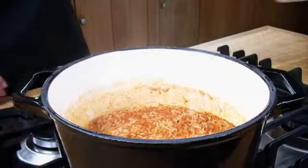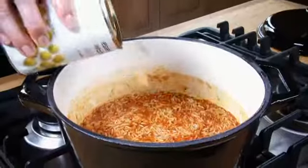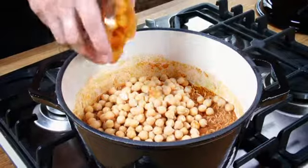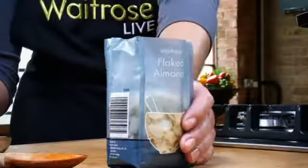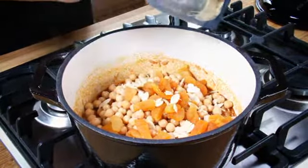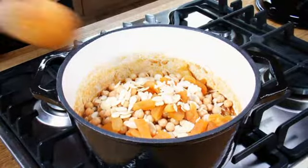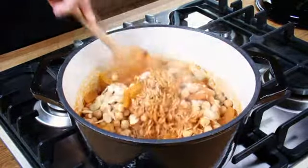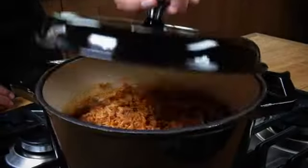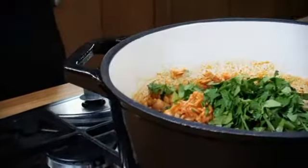Add the chickpeas, apricots and almonds. Recover and cook gently for a further 5 minutes until the rice is tender. Then stir in the chopped coriander and serve.